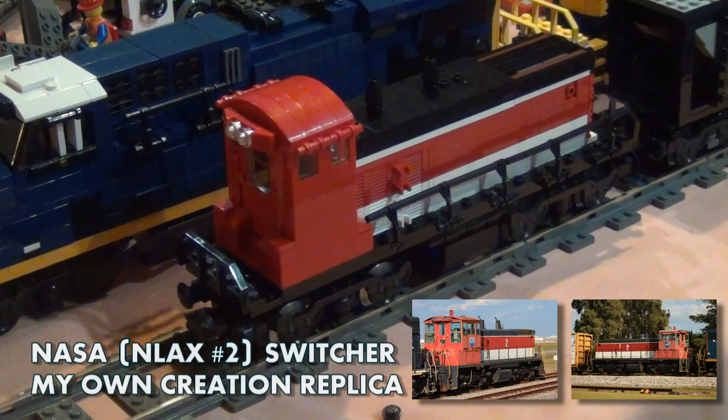I intend to use this model as a display piece on the Greater Florida LEGO Users Group layouts, as it represents Florida very well and would also look nice sitting in the yard with other engines. I built it using 9-volt and it's not really going to be convertible to Power Functions. I don't really intend to run it a lot, maybe on special layouts.